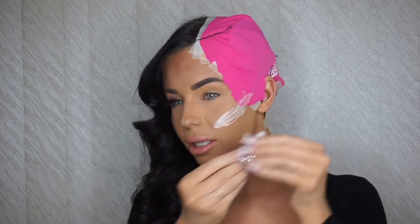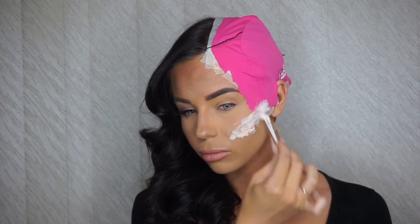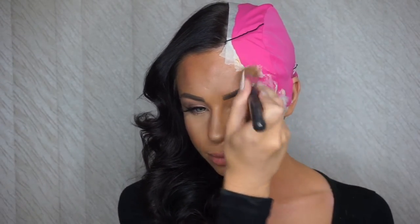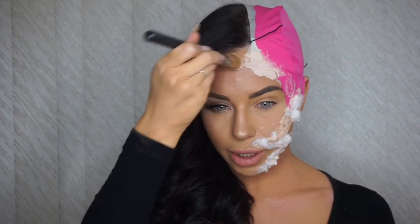Using some cotton wool — you want to keep it in the consistency of like fairy floss, just so it gives the skin some texture. Just want to swirl it around a little bit. You don't want it too thick, but I want it thicker just where the cheekbone is, so I'm going to add some more latex, being super careful around the hairline.